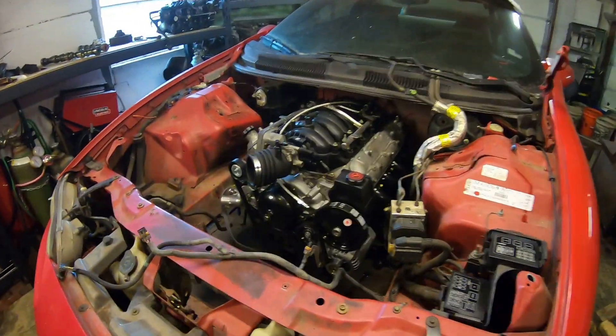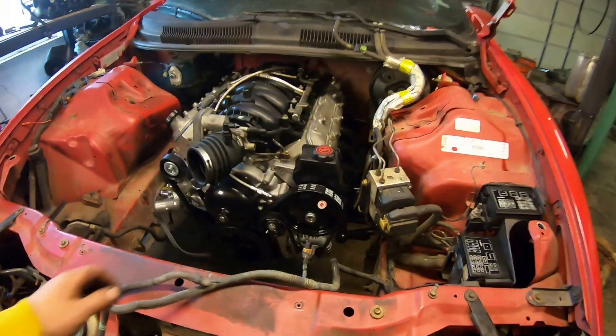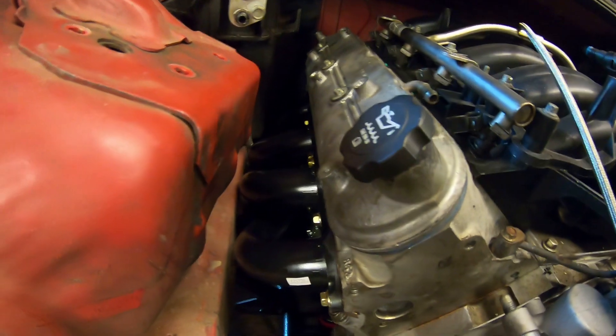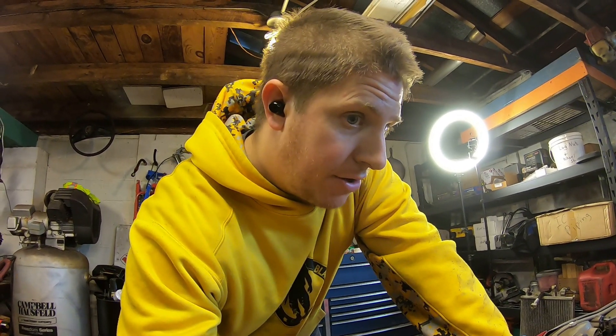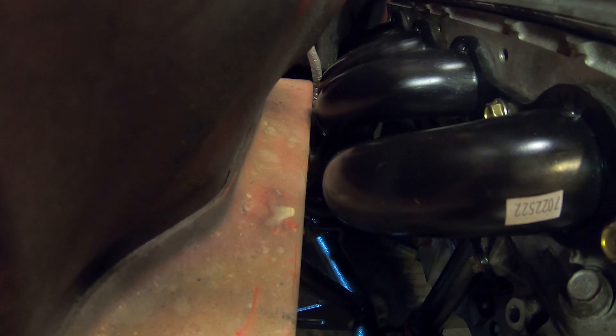Woohoo! Success! It's in there, ladies and gentlemen. It fits — it fits tight, but it fits. It seems to be a little tighter to the passenger side than to the driver's side. I'm wondering if I got those motor mount stands switched, because the instructions do say that if you switch them it shifts the engine over towards the passenger side. And it really couldn't go any further to the passenger side at this point — those headers are less than a quarter inch from the frame rail.